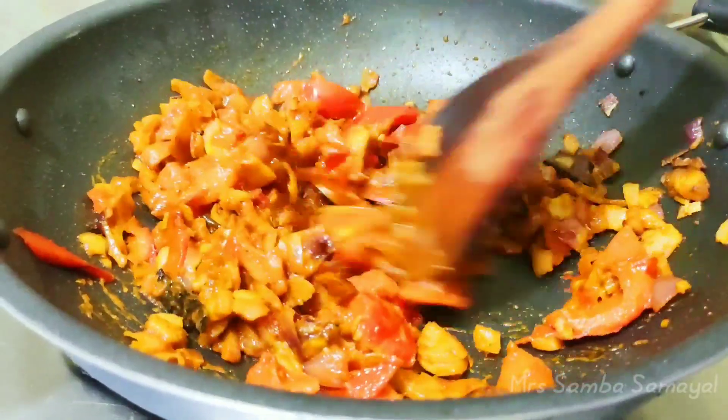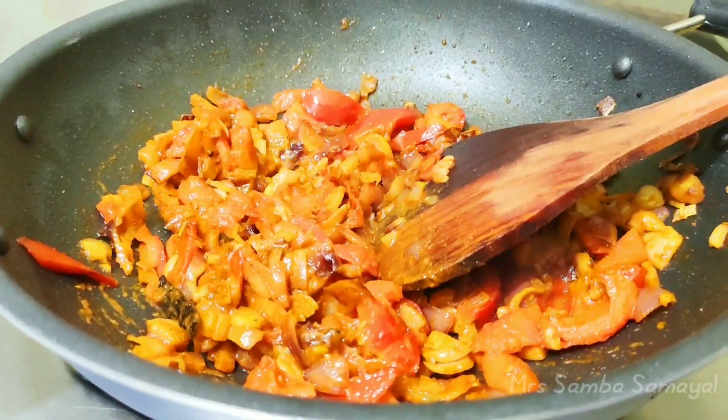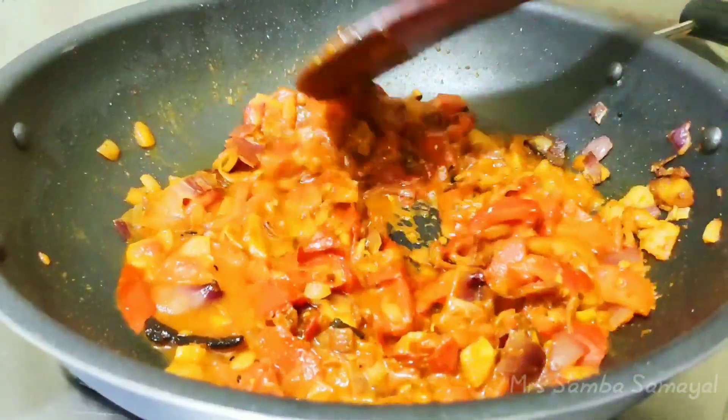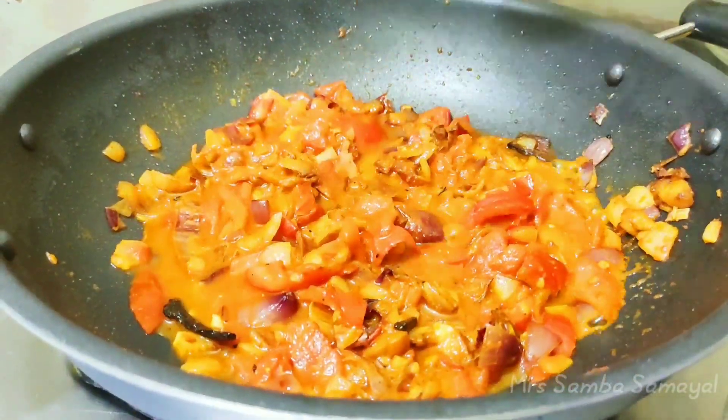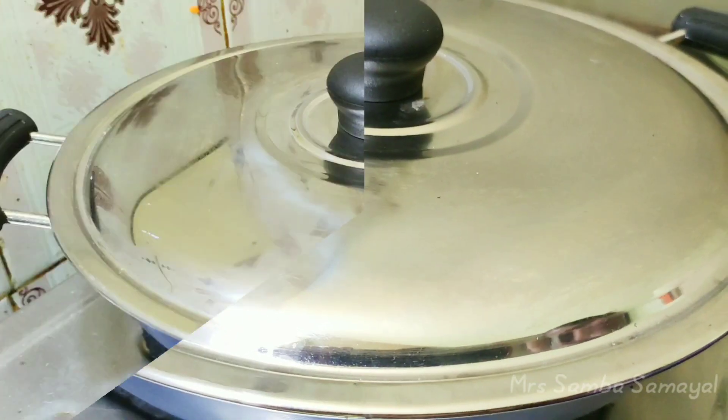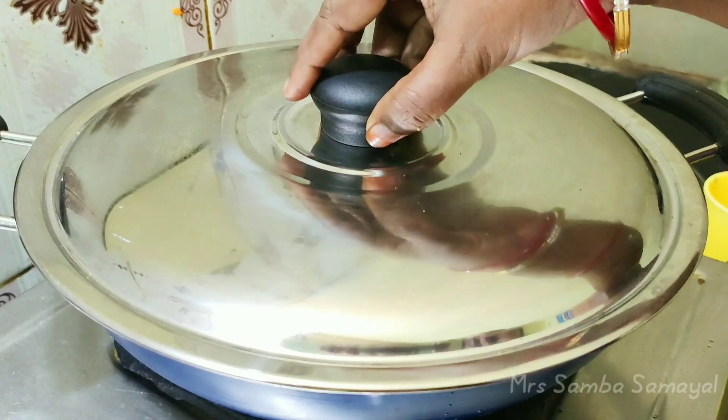Now mix the ingredients together. Add a bit of salt and mix. Add about 1.5 to 2 tablespoons of the condensed rice.